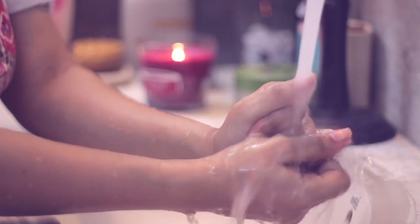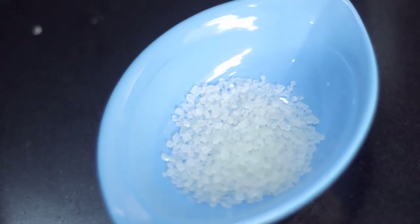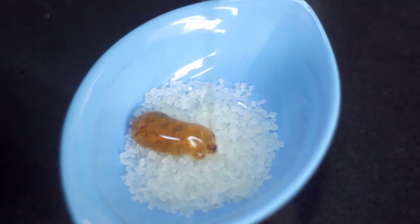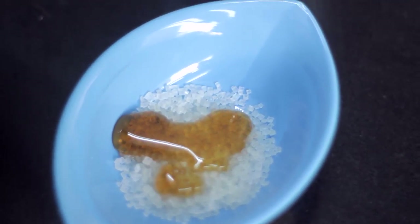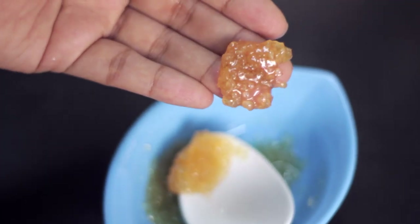I also wanted to show you guys a quick DIY recipe for a scrub. All you need is two tablespoons of sugar and one tablespoon of honey — just mix them together and you get a really nice coarse scrub you can use for your hands. It works really well and makes your hands super soft and clean.